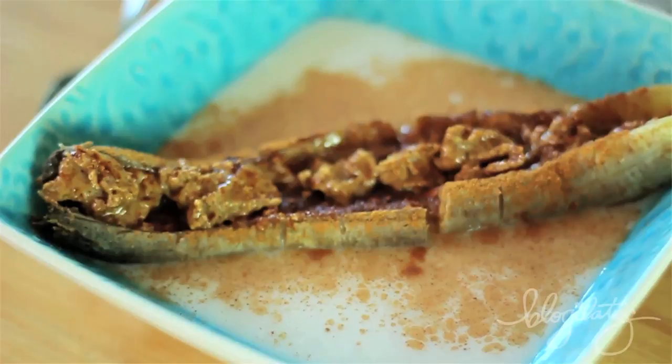Hey guys, Cassie here and welcome back to the Cheap Clean Eats kitchen. Today I'm gonna show you how to make a super easy, super delicious, super healthy dessert recipe — because we all have that sweet tooth, don't we?